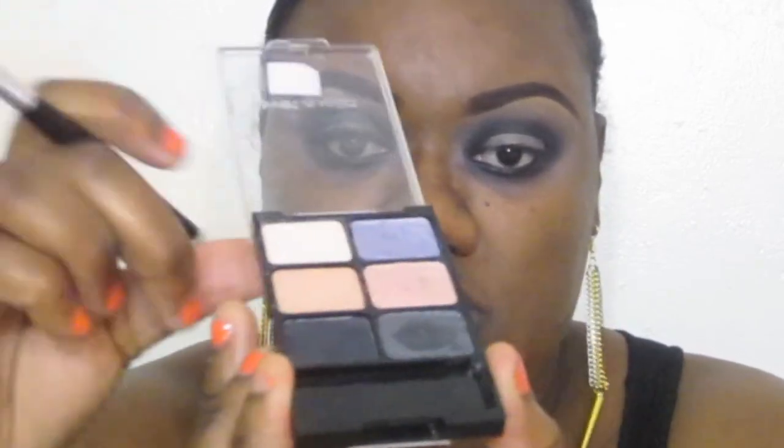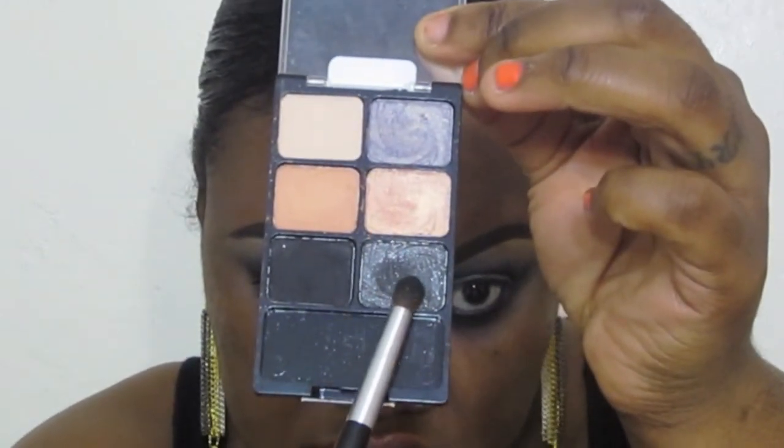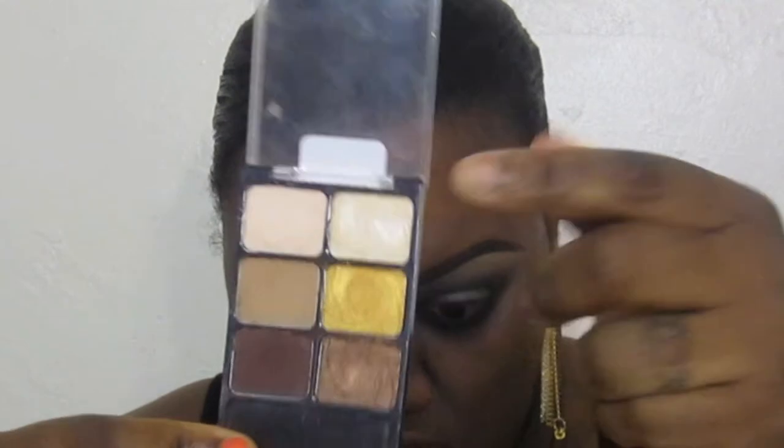Now we're going to take that same LA Colors jumbo pencil and apply it to our bottom lash line. As you can see, I'm going for that rounded eye shape. I'm taking that same black eyeshadow from the grey palette and mixing it with a little of the black silvery color from the Vanity palette. Then I'm going to take this eyeshadow as my highlight and there you have it.